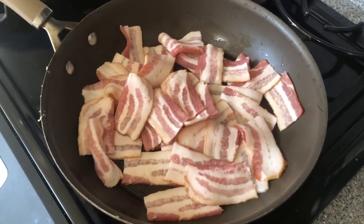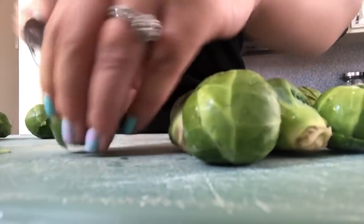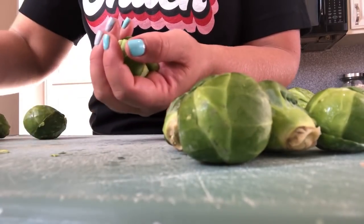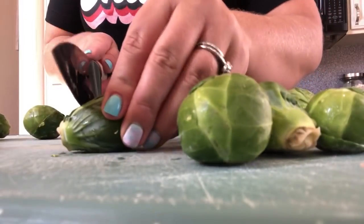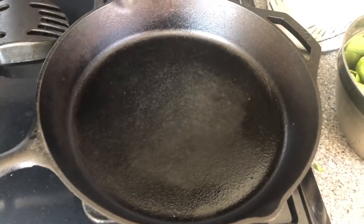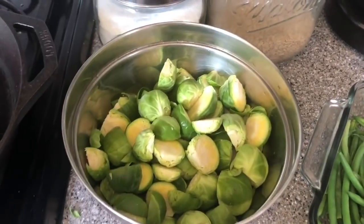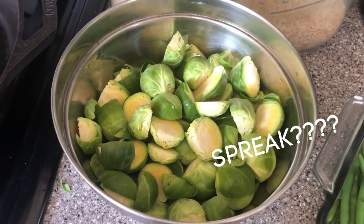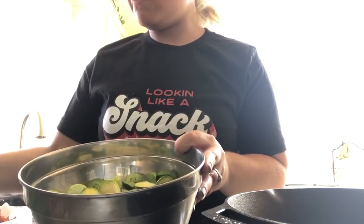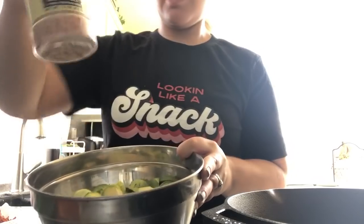I'm gonna use half the pack for the green beans and half for the Brussels sprouts. For the Brussels, you're just gonna cut the ends off and then cut them in half. Keep those little pieces that come off — they get so crispy and delicious. Season with olive oil, salt, pepper, and garlic. Keep it basic and just let the Brussels speak for themselves.